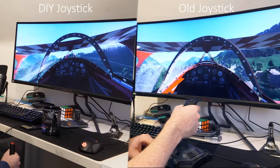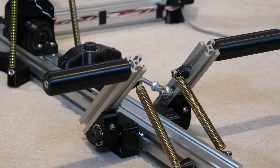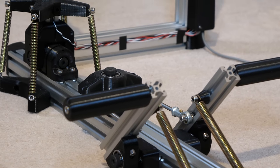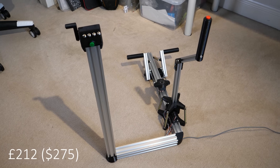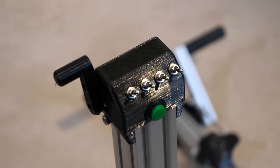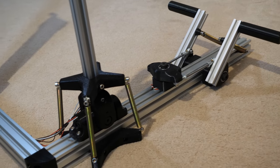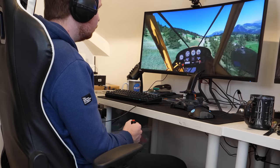I ultimately designed this setup for you guys to build at home, which is why everything uses these adjustable extrusions to make it customizable. This whole setup cost me £212, which is expensive if you're just looking for a joystick and throttle. However, including rudder pedals, it makes it a lot cheaper as even some of the budget rudder pedals can cost you an extra £100. And sometimes it's fun to build your own stuff as you might learn something new.